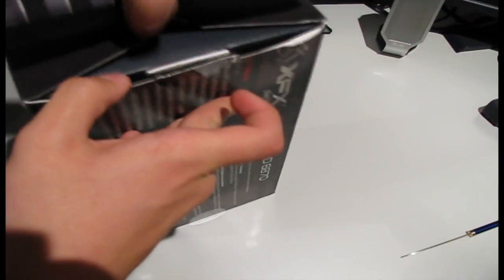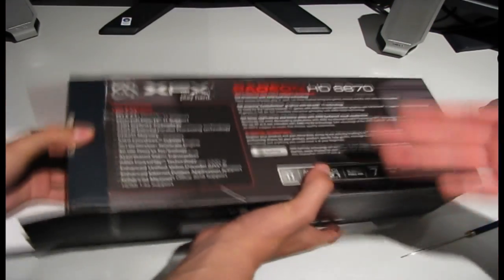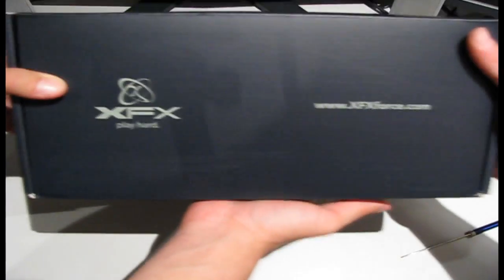Let me do it. No, I got it. Nice. Oh, look at that. That looks nice, show it. They just missed out on the experience. Put the box over there. You see, it comes in a nice XFX box.